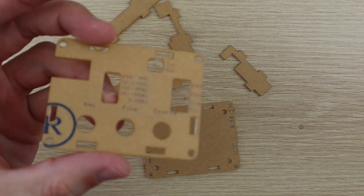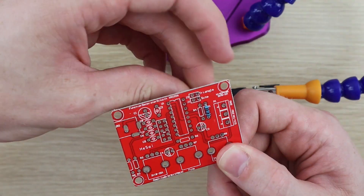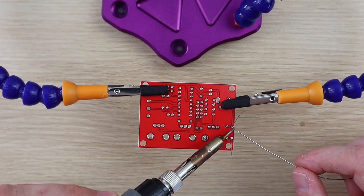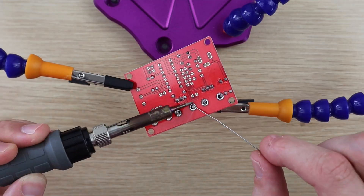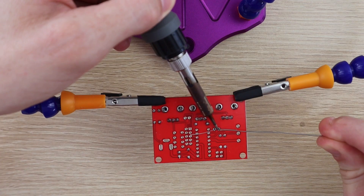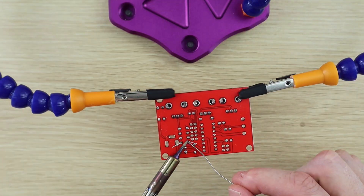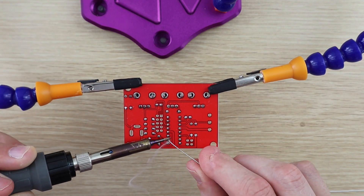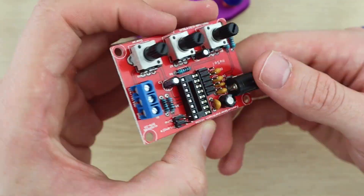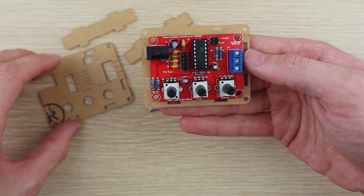The front of the acrylic case is engraved so you know what the jumpers and adjustment knobs do. Now let's put the board together. The PCB went together quite well, but the acrylic case didn't come with any instructions, although it looks pretty easy to put together.